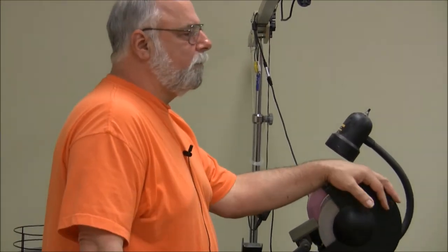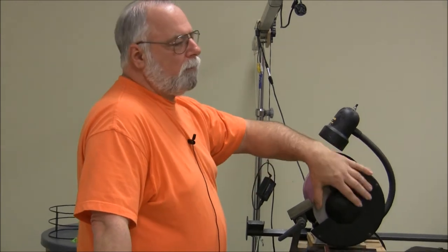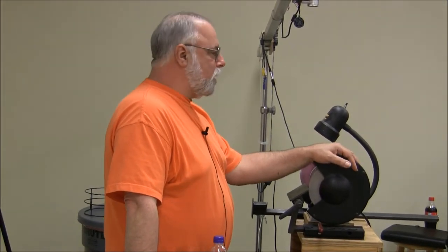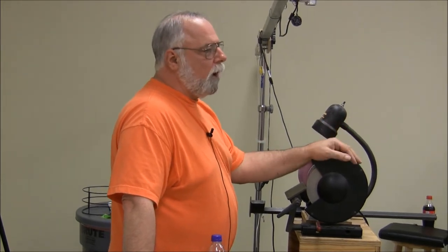One of the things people like to do is buy grinders as cheaply as possible. A lot of people will buy a 6-inch grinder because it's $10 or $15 cheaper than an 8-inch. I think that's very foolish, and I'll tell you why.